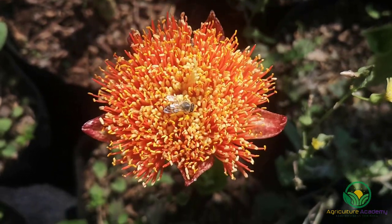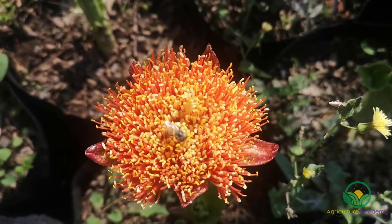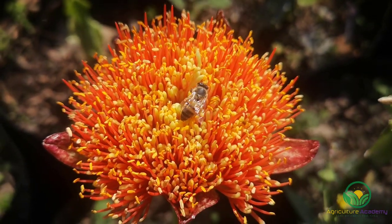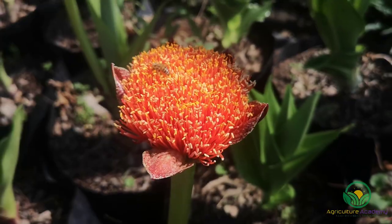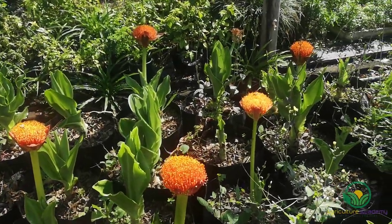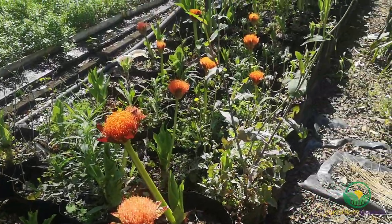As is the case with many Amaryllidaceae plants, the bulb is poisonous if ingested. However, this hasn't stopped the Scadoxus from becoming a feature in many gardens. Unfortunately, this has made the wild bulbs a favorite for poachers and they are often sold illegally. This highlights the importance of growing the plant legally and sustainably, something we hope we can educate people about. With this in mind, let's start growing some Scadoxus bulbs.